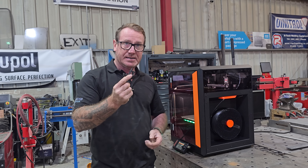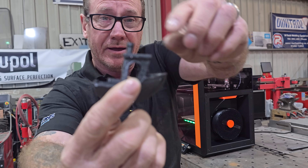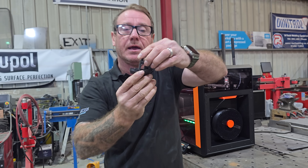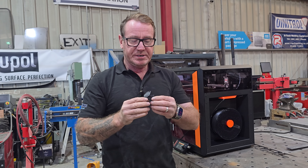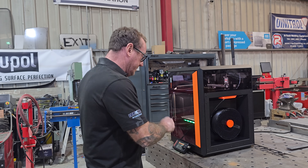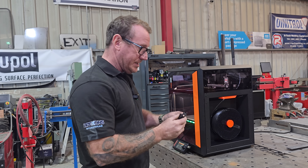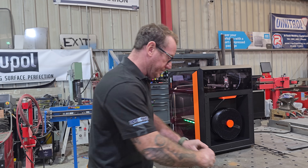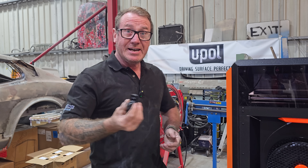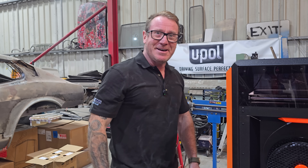That is a very good benchy. That was so easy as well - nothing to it. Just plugged it in, chose the print, printed it. Absolutely superb. Right, let's print some more out.